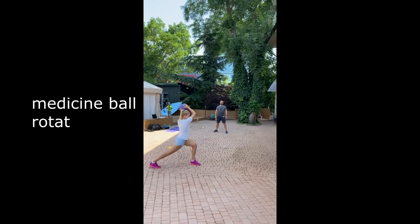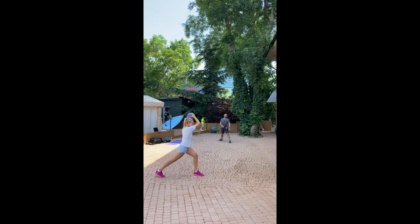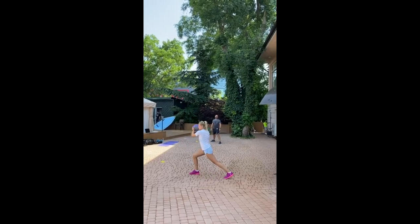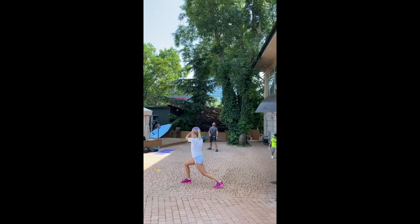Diana incorporates medicine ball rotational throws into her training regimen for multifaceted benefits. This exercise enhances her core strength, stability, and rotational power — crucial for executing powerful shots on the tennis court. The motion mimics certain aspects of her tennis swing, aiding in muscle memory and coordination. Additionally, the throws improve her overall athleticism, aiding agility and injury prevention.